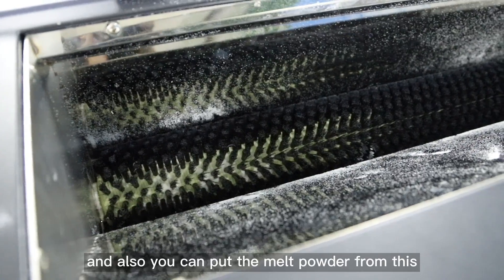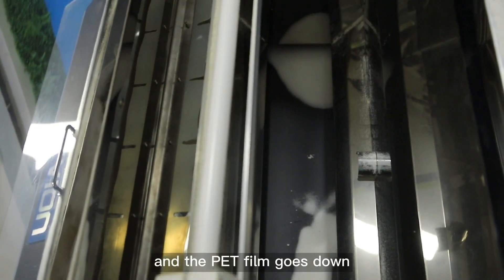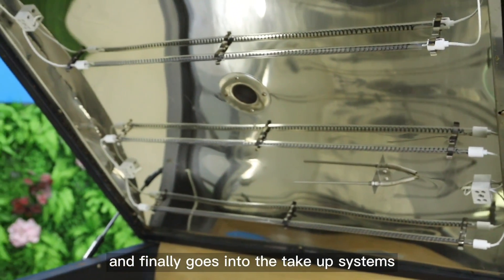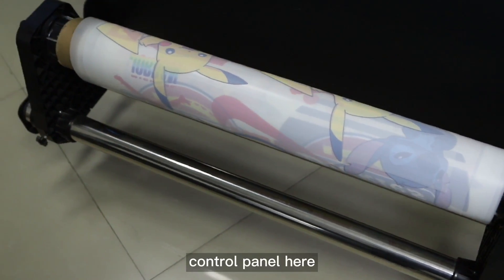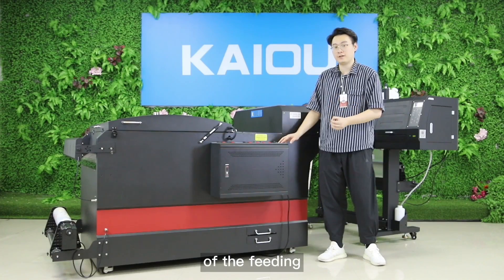On my left side is our powder shaking machine. You can see it's a tunnel model — you can load the hot melt powder from the inlet, and the PET film goes down into the shaking zone, then goes up into the oven, and finally into the take-up system.